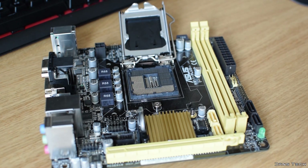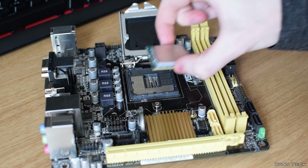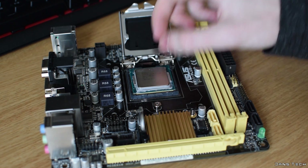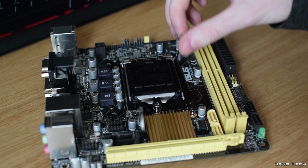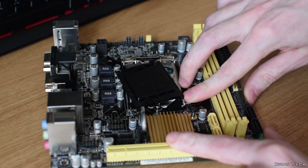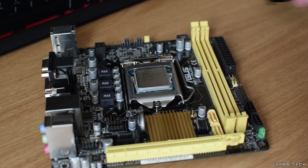I personally like to install the CPU, RAM and CPU cooler onto the motherboard first, so that's exactly what we're going to do. First up, you want to lift up the retention arm for the CPU socket and locate the triangle at the bottom left of the CPU, or the two tiny cutouts on the chip. With this identified, you can then align it up with the socket and place it in. No force is needed. Once it's in, lower the retention arm and that's it — you've just installed a CPU.